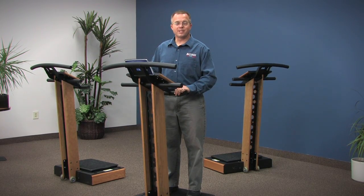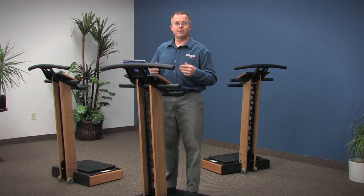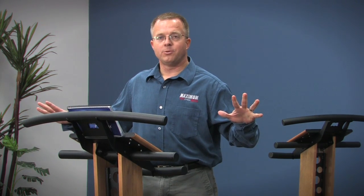Let me show you some simple and easy techniques to retrain your balance in just minutes using the Lifetime Vibe. Go ahead and start it on just about any speed. Once you feel like you have a sense of your balance, see if you can let go with your hands and still maintain your balance.